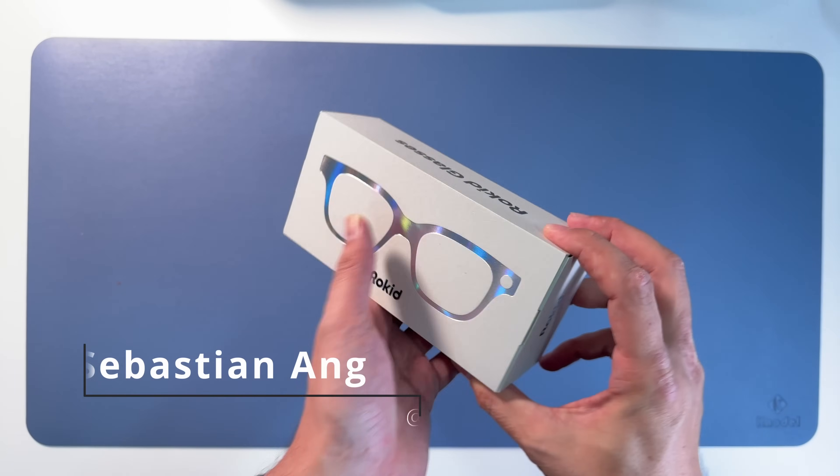Then we have translation, teleprompter, notification, user guide, and tutorial. Let's go into translation.